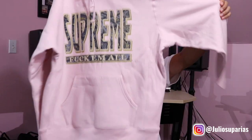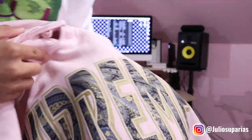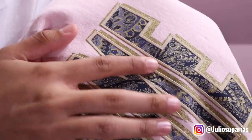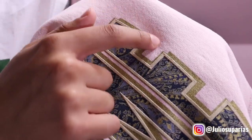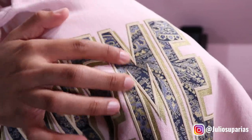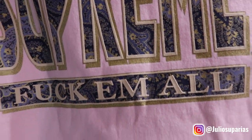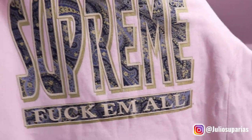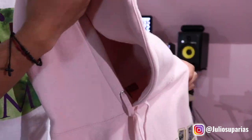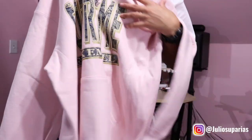Here we have the sweater — got it in this nice light pink, extra large. Supreme Fuck-Em-All, really big on the chest right there. Let me bring it up close to show you guys the details — I really love the details here. This is like raised up, the outline's got a nice shiny gold. Like, this is really, really nice. Love the detail. On the bottom it says 'fuck them all' — you already know, fuck what everybody thinks. Love this pink color — it matches my room. Definitely why I picked it up.